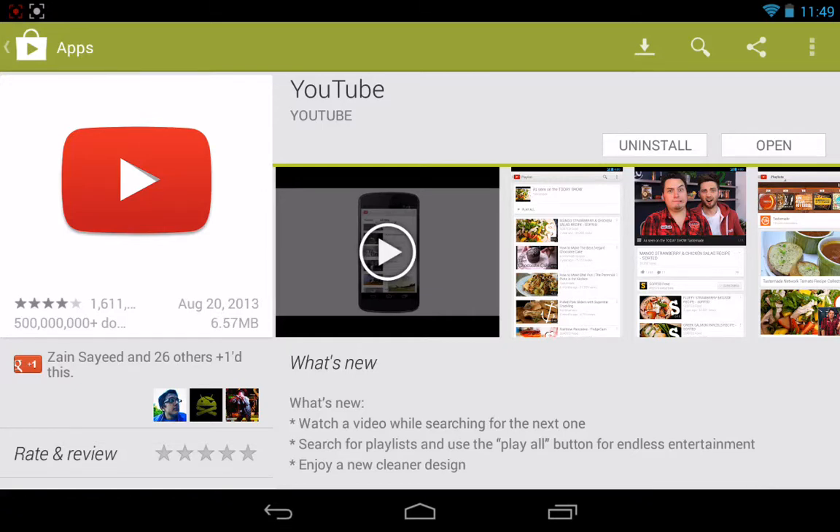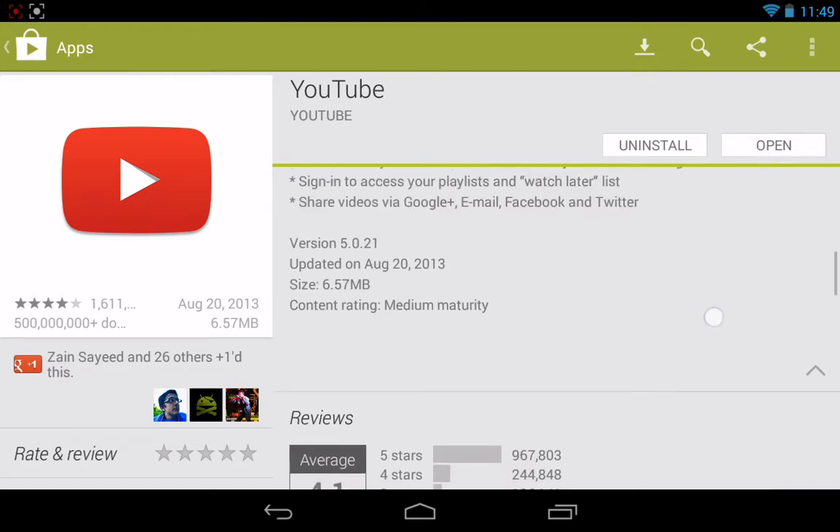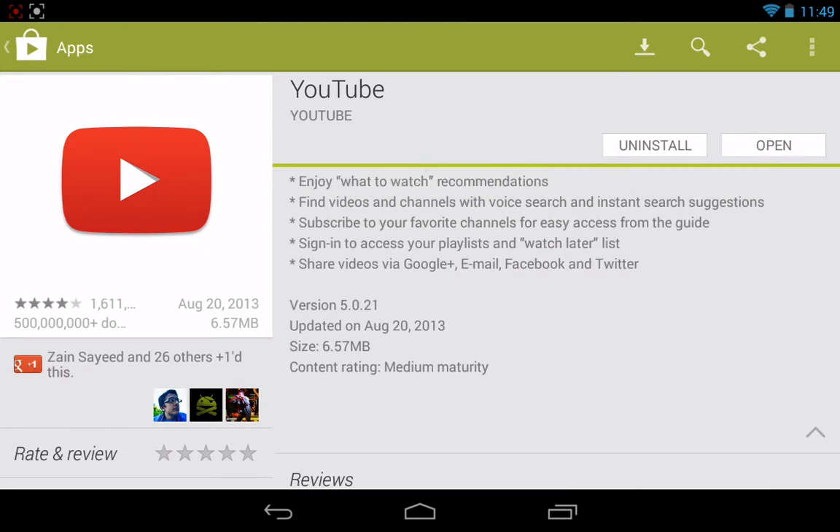So YouTube, the new version's out — version 5021. All of my devices got this update today. On my HTC One, I had a custom 1080p version from XDA, inverted, and I really liked it. But on this Nexus 7, the screen's only 720p, so I just went with the default YouTube.